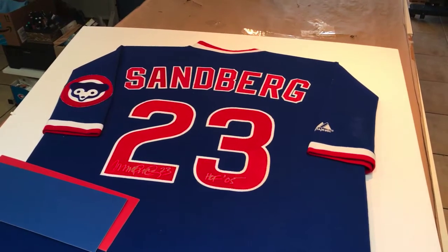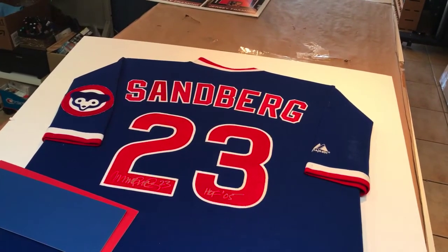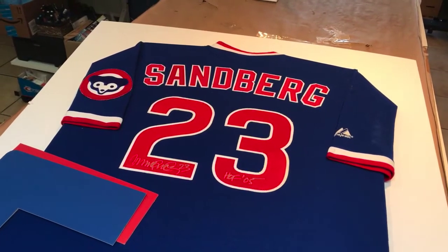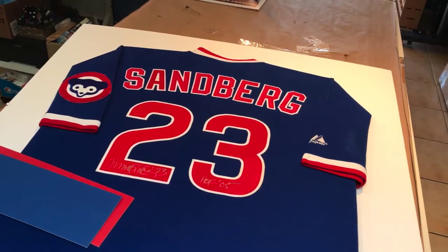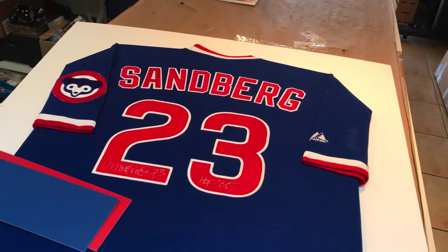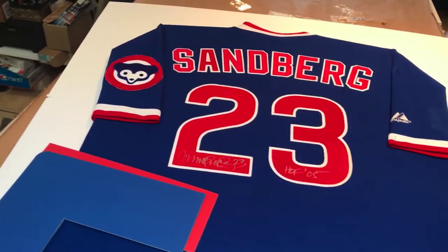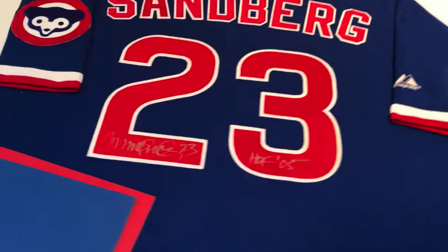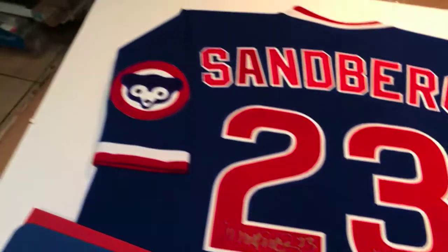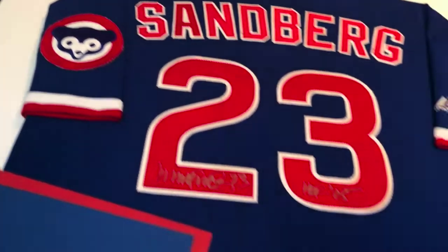Hey everyone, my name is RJ Hakes, I'm with Hakes Art & Custom Framing and we do a lot of jerseys. You've probably seen our work on YouTube, Facebook, or Instagram. This time we're working on a beautiful throwback Chicago Cubs jersey for Ryne Sandberg — this is a Hall of Fame signed jersey. Look how beautiful it is, signed number 23.